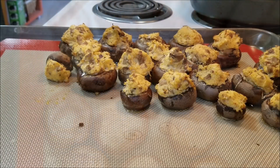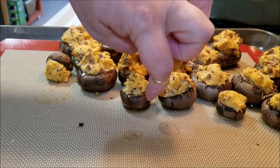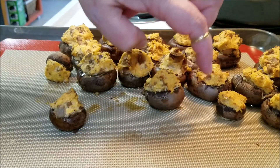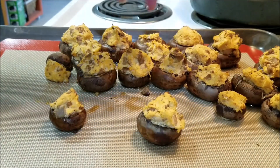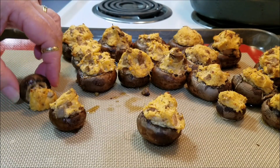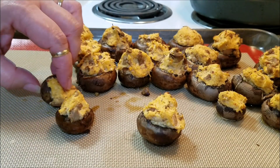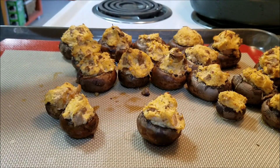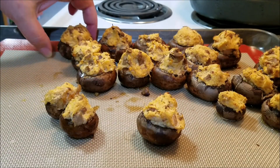These went ten minutes. You can see what they're talking about with the liquid - they start to mushroom sweat, I guess. That's the easiest way to put it. You don't want them to sweat a whole bunch. The top of these got a nice little crust to them. You can see the steam coming off of them.